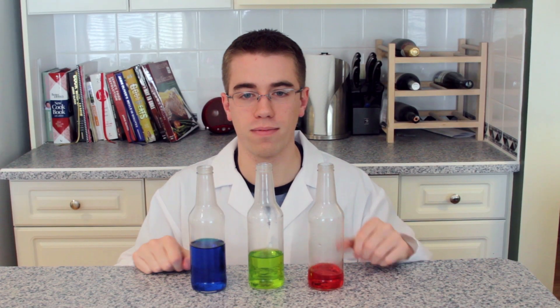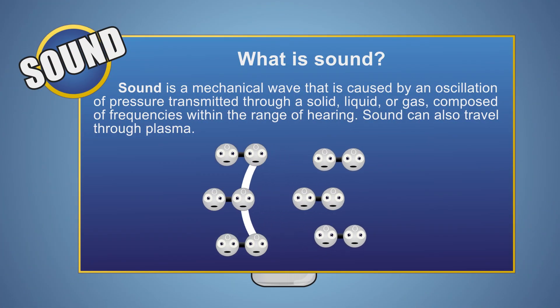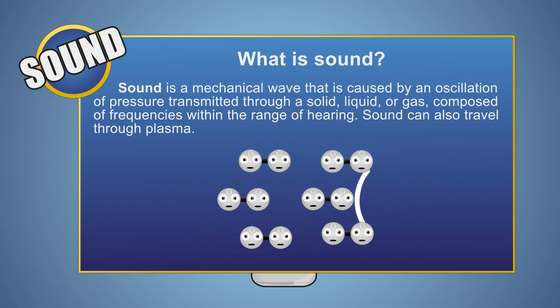As we add more water, the pitch of the sound produced increases. Why is this? As we said in our previous episode, sound at its most basic level is waves of pressure traveling through the air that move particles of air in a repeating pattern.